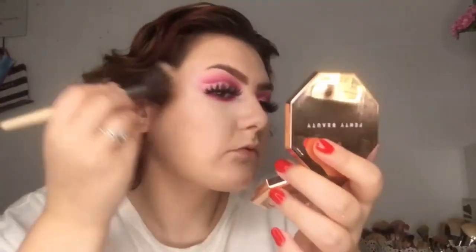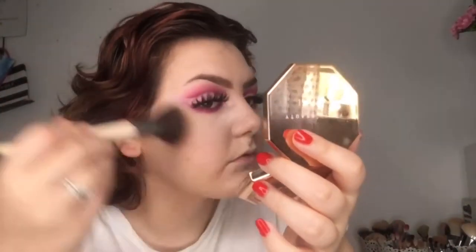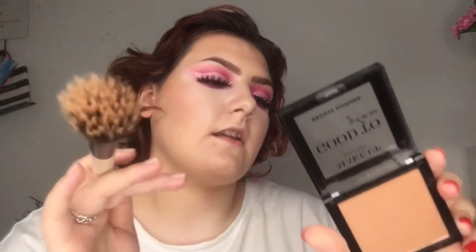Now for some bronzer! I haven't tried this yet even though I bought it a few months ago — this is the Fenty Beauty Instant Warmth Bronzer in shade Sun Stalker. I'm so excited to try this out. I absolutely love the bronzer so much! Now I'm going to take the Powerline Makeup Gallery Bronze Shimmer — I've only tried this out a few times.